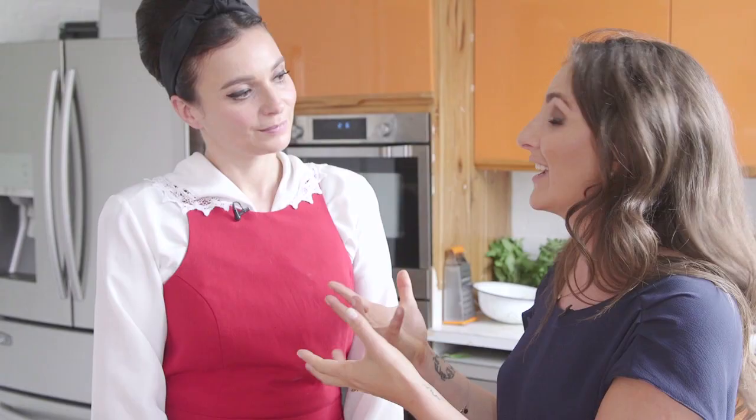Remember to subscribe to our YouTube channel for more videos with me and Giz in the kitchen, and head over to honestlyhealthyfood.com for delicious healthy recipes and all the blog posts on our day together in the kitchen.